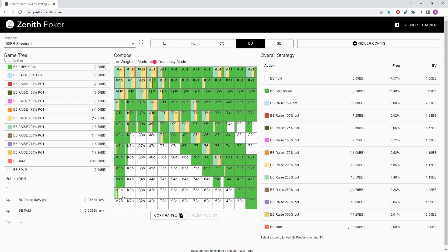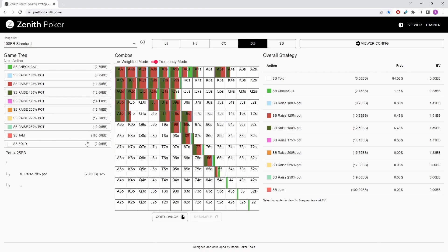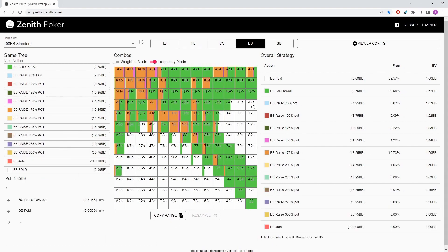With the slightly bigger 2.75 open size, the weaker offsuit aces are being folded and the offsuit kings are basically being folded without any straight draw potential. The offsuit connected cards that continue all the time against a small open size are now getting more folds. Against the 2.75, we're getting more folds in the suited portion of the range, more folds of the offsuit aces, and more folds of the offsuit connectors. Hands like K9 offsuit are still continuing, but we're getting certain folds with Q9 offsuit, J9 offsuit, and T9 offsuit, which continue at high frequency against a slightly smaller open size.